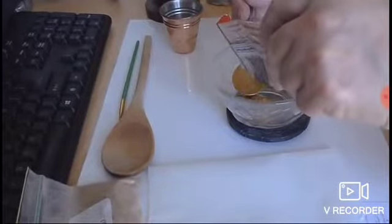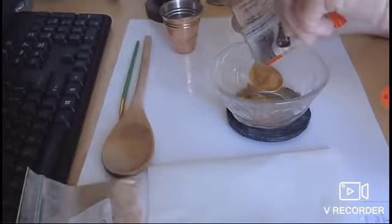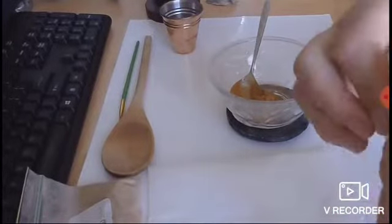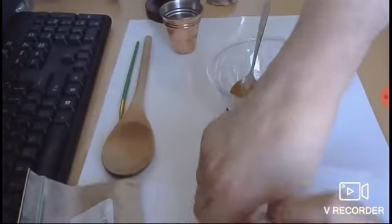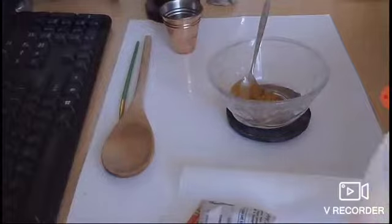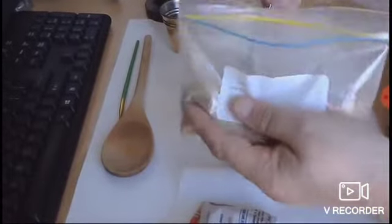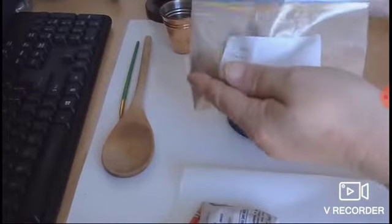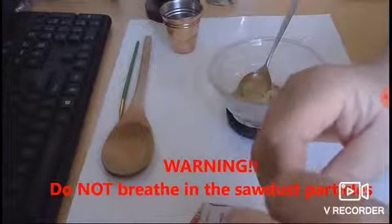I've got a fan going here, just blowing things around a bit. We'll use about two teaspoons of cinnamon. I think I did more like 60 to 70 percent sawdust last time, but I'm just going to go with 50 percent today — a similar amount. Please make sure you don't breathe in sawdust, that's very important.